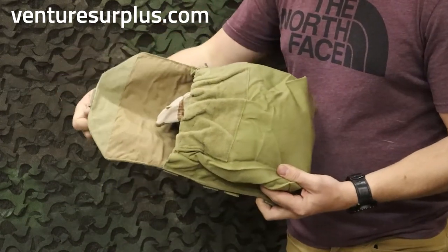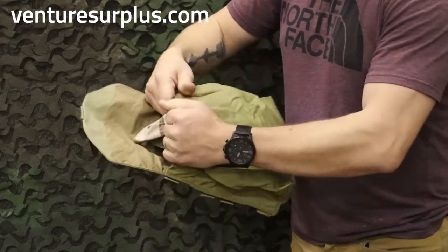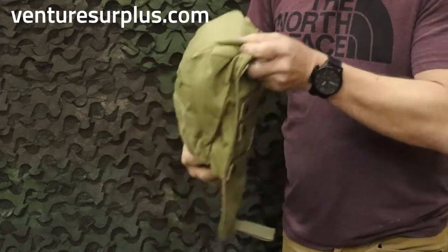It's got a nice big pull handle with this flap, a big hook-and-loop field, so it's nice and secure, and some elastic so even if it's open, it's not just going to drop out.